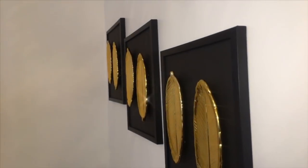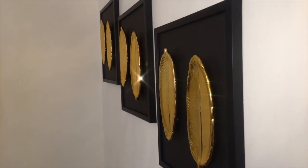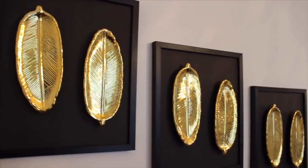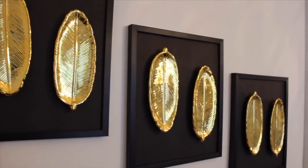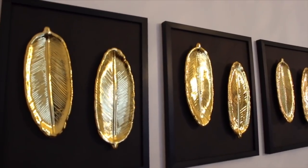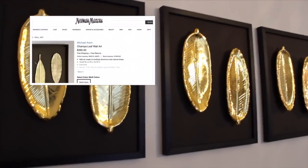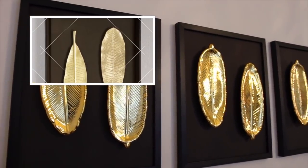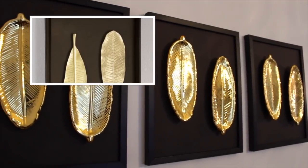Here's the final result of my DIY. I really love the way this turned out — it goes so well with my style. I think it turned out so beautiful. Here's the inspiration piece that retails for $395, and we made ours for $3.